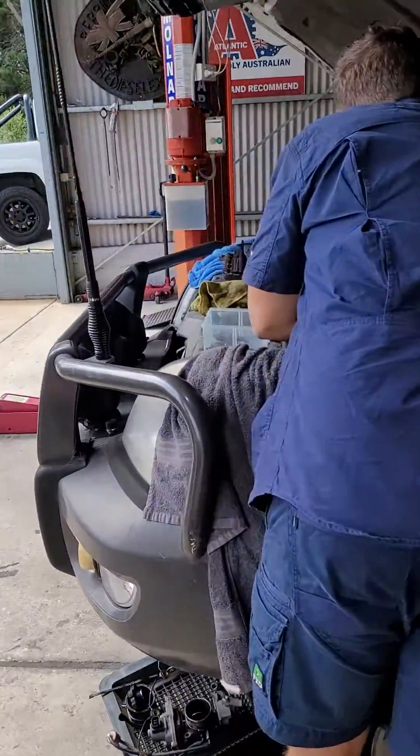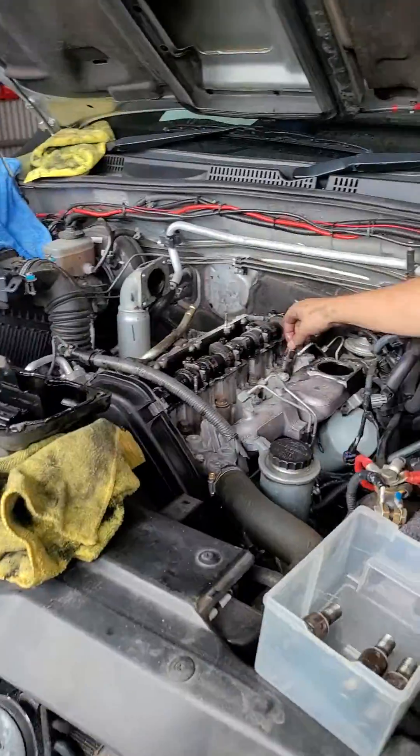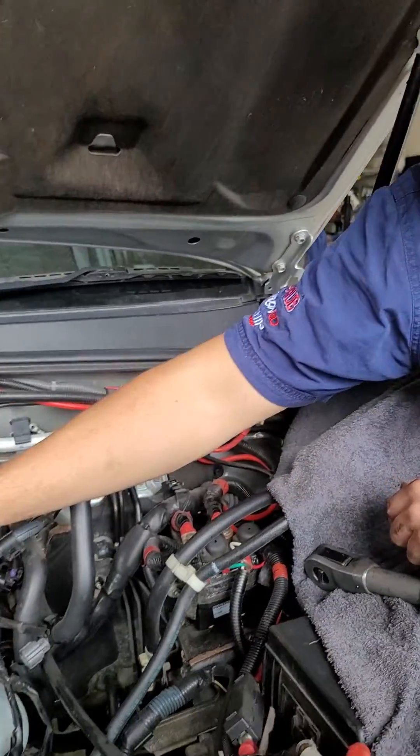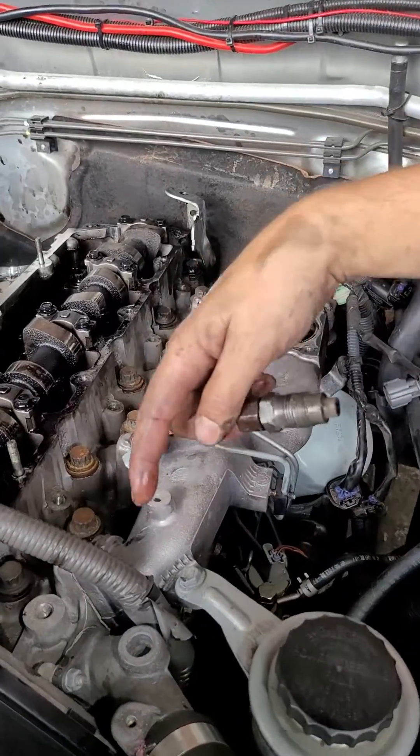Nice Prado 120. Baden's working on doing the injectors. What have you found, Baden? So, there's a lot of silicone on all the inlet gaskets, as you can see, in all these areas.